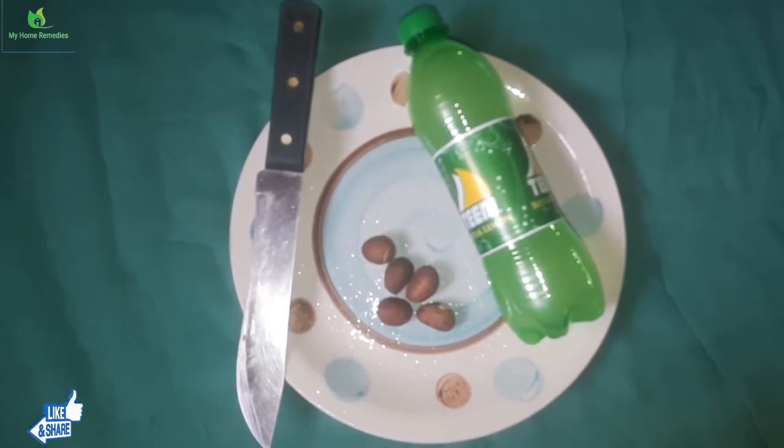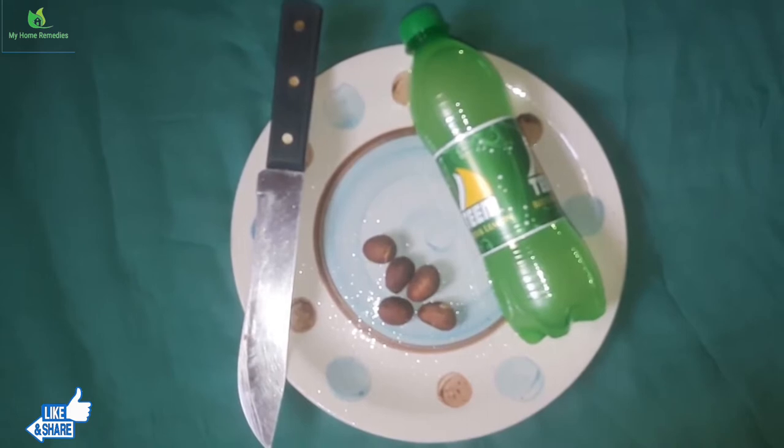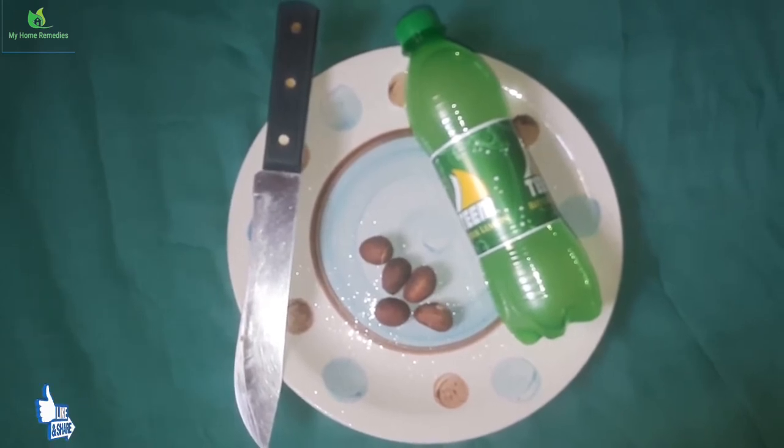So today, like I said, we'll be looking at the ingredients we have at home that we can use to cure malaria and of course for weight loss.